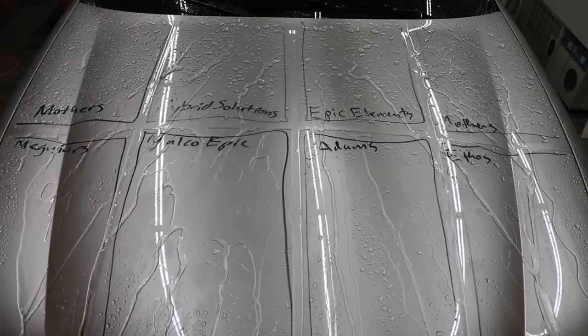I absolutely love it when I find a product that doesn't cost a lot and outperforms the more expensive competition. The Hybrid Solutions Ceramic Spray Coating definitely came out on top, followed by Epic Elements and finally Atom's. All the videos on this channel are viewer-suggested ideas, so if you have a video idea, I hope you'll take time to leave a comment. Thanks so much for watching — please take care and I look forward to next time.